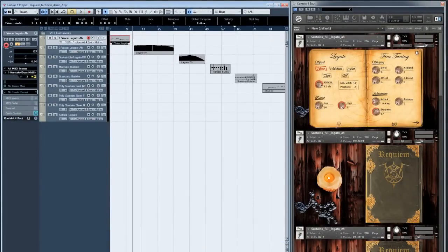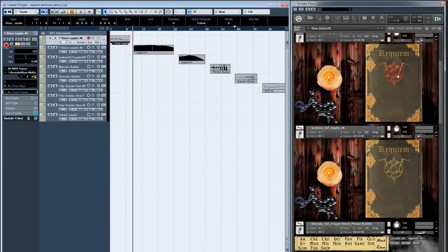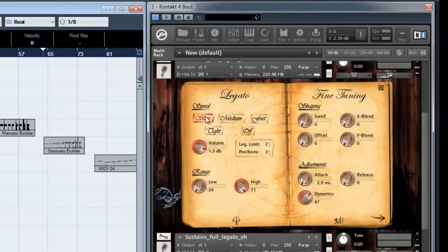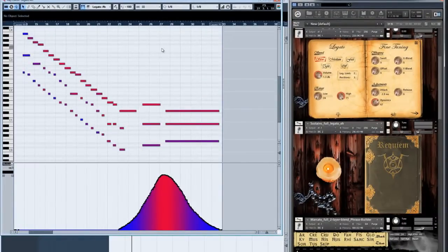Let's move on to the polyphonic legato. This system works by analyzing incoming notes and deciding which notes fall closest to any notes that are currently playing. If a new note is within the user-defined range limit of any currently playing note — using the leg limit control — then it'll perform a legato transition from that note to the new note. If it falls outside the range, it'll play as a new note without interrupting the currently playing note. It can keep track of up to three independent chains at once.